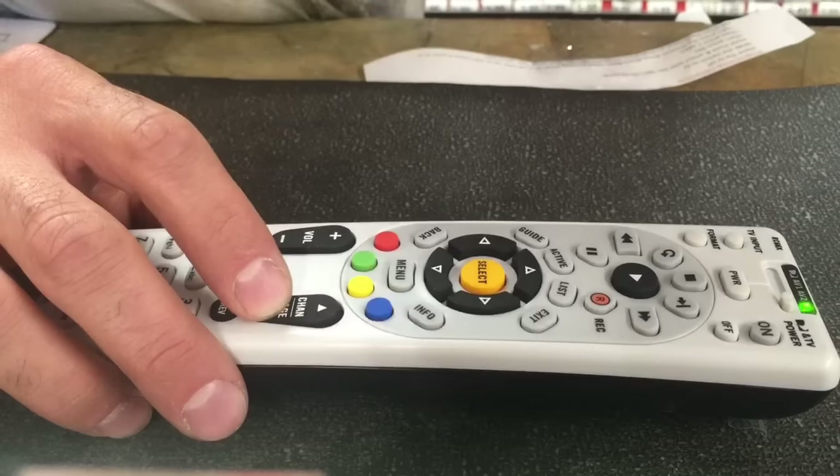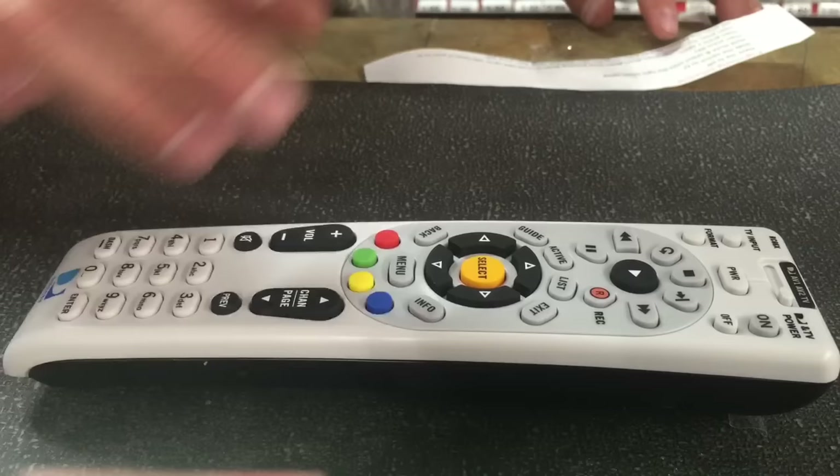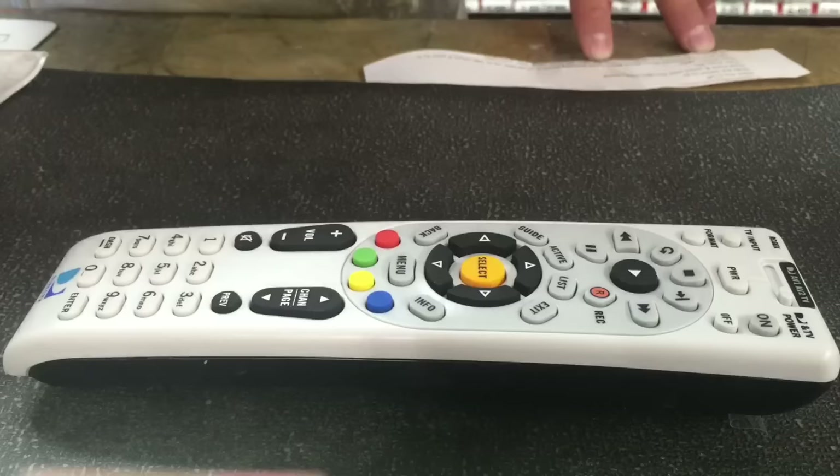When your TV turns on — right now when I'm pushing it, say my TV just turned on. And there it goes, my TV just turned on. Now you're going to press the select button. I'm doing this upside down for you guys so you can see it. Push the select button, and then the light will blink twice.